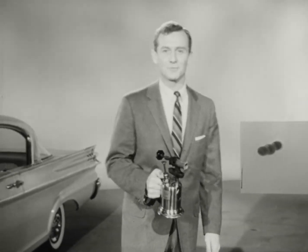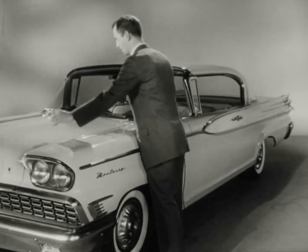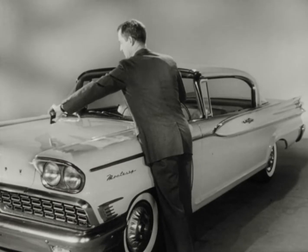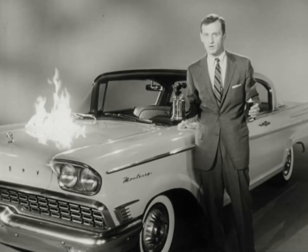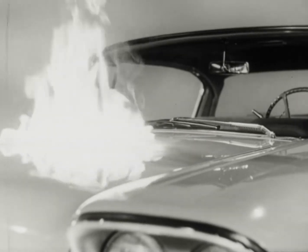Now get ready for the main event with our 1959 Mercury. First we'll pour on a little lighter fluid, then light her up. Now if I were you, I wouldn't try this on any other car with ordinary automotive paint. Take my word for it, you'd have blisters as big as a fist.